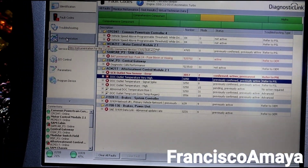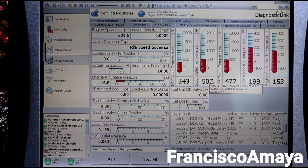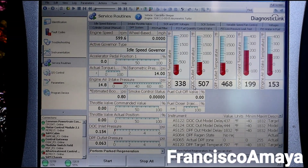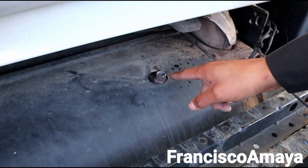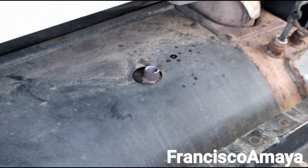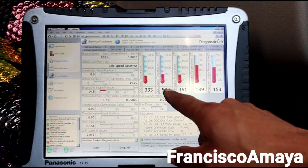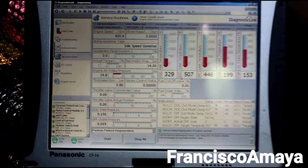I was going through a diagnosis process with this truck and I started noticing that the DOC outlet temperature is higher than the others, and we are not doing any regen or anything. Right here is the SCR box, and you can see that the sensor is completely removed. This is the DOC outlet sensor right here, and I removed it because I wanted to find out what was causing the problem. You can see it's still reading 500 degrees of temperature, even outside the SCR box.